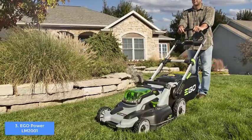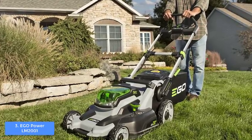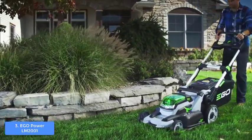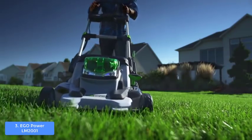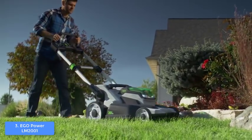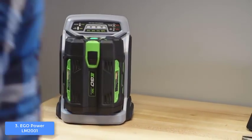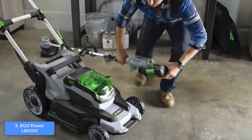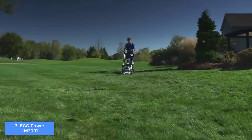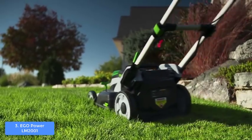The EGO Power+ LM2001 is powered by a 600-watt high-torque magnetic motor that produces 3,300 rotations per minute and delivers 45 minutes of operation. The fan-cooled charger can refill the battery in just 30 minutes, so you won't wait long before cutting again. The produced noise is significantly quieter than gas-powered mowers — the EGO Power runs at 70 decibels, while a typical gas-powered mower produces 100 or more decibels.